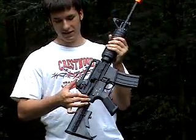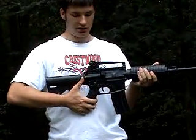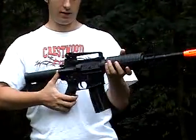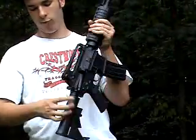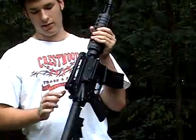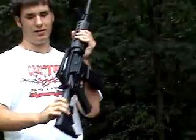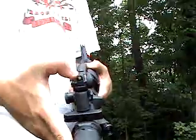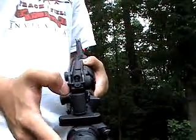The forward assist is plastic — you can push it but it doesn't do anything, it's just there for show. On the front sight carrying handle, you've got windage and elevation adjustment — just turn that and the front sight will adjust. There's also a normal sight on the gun, and you can flip it down for a smaller sight aperture for more accuracy.